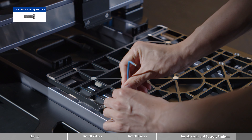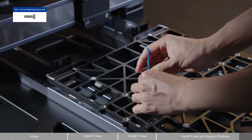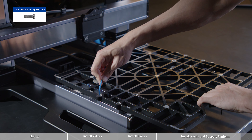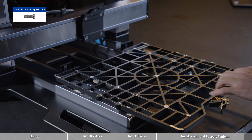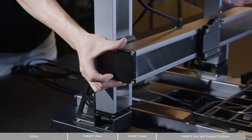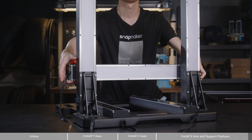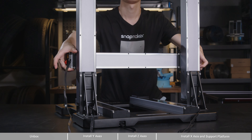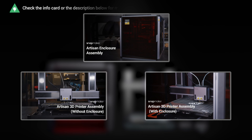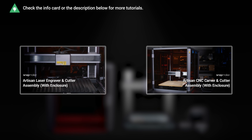Next, you'll need the support platform, which is pre-installed underneath the 3D printing platform. You need to separate them first. Make sure the Y-axis sliders are at the front of the axes, and attach the support platform to the Y-axis sliders with 8 M5x16 low-head cap screws. Likewise, you're recommended to pre-tighten the four outermost screws, then pre-tighten the remaining screws. Lastly, pull the support platform forward and meanwhile tighten all the screws.